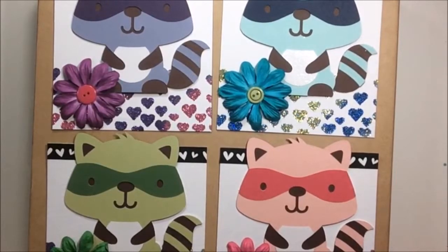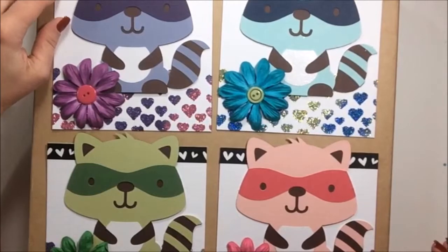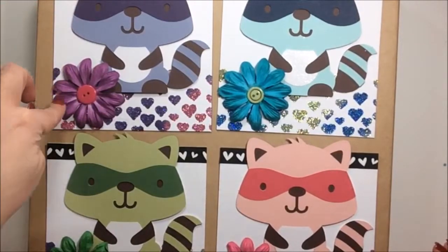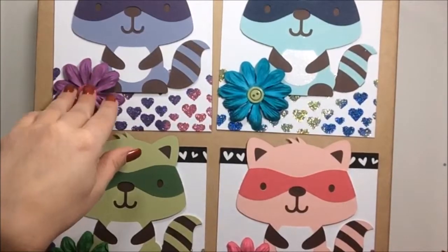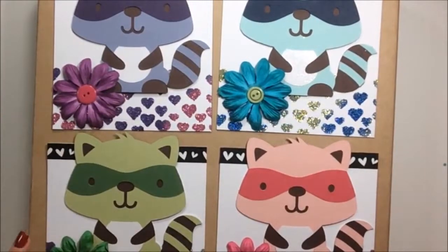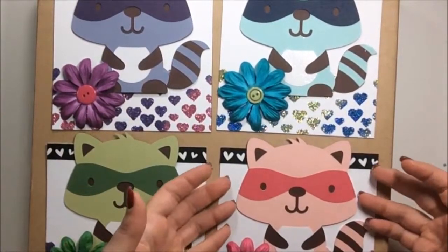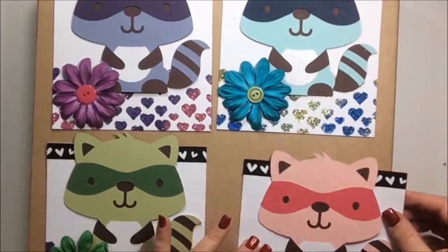That's how I did the hearts. Then I put some black and white washi up top — that was from the Target dollar spot. The flowers I had were Prima flowers, but I don't know which collection, and then just buttons in the middle. I didn't want it to just be a regular card — I wanted it to kind of flip open.